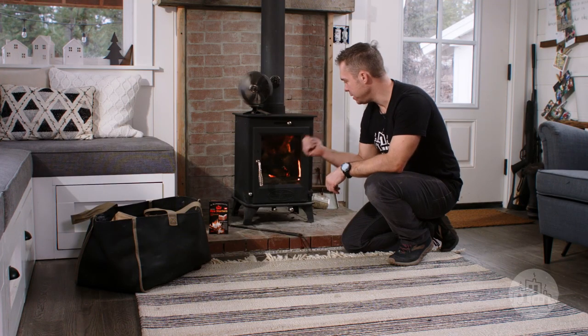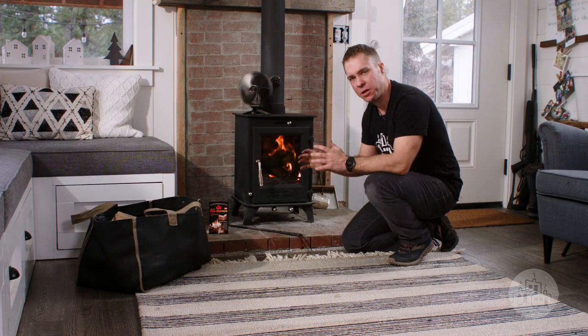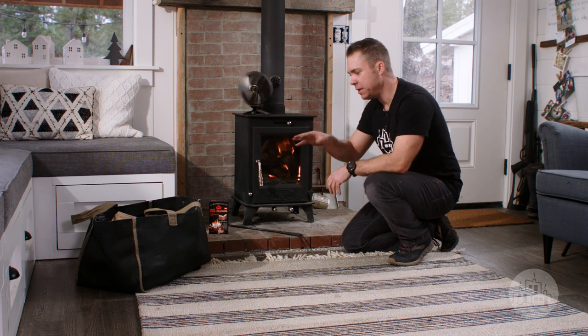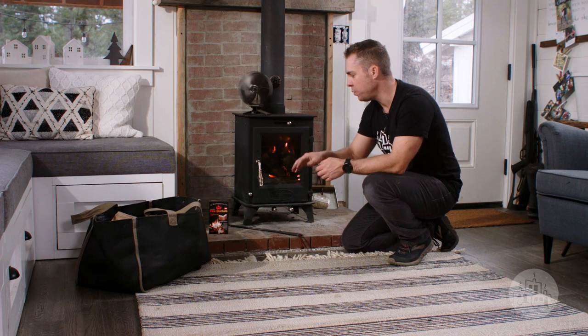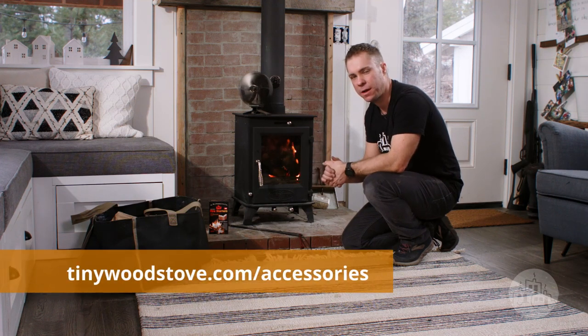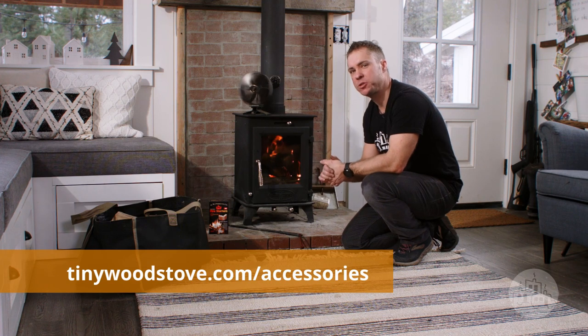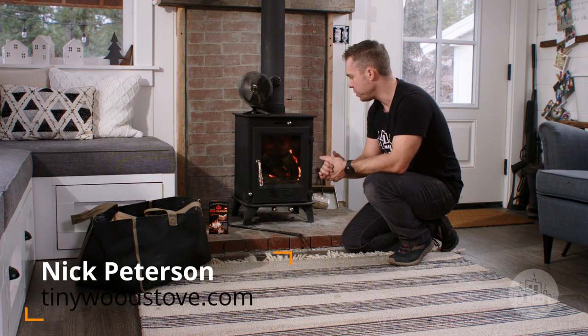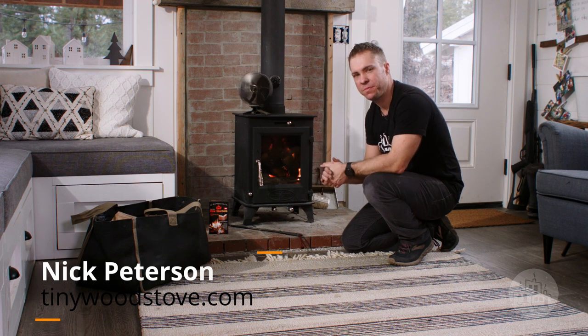So that's how to make a fire in your Dwarf small wood stove and how to use the air controls. If you'd like to check out any of the accessories we use — the firewood bag, the fire starters, or the poker tool — check out our website, tinywoodstove.com under accessories. Also check out our Learn tab for more tips, tricks, and things on maintaining and using your small wood stove. Thanks for watching.